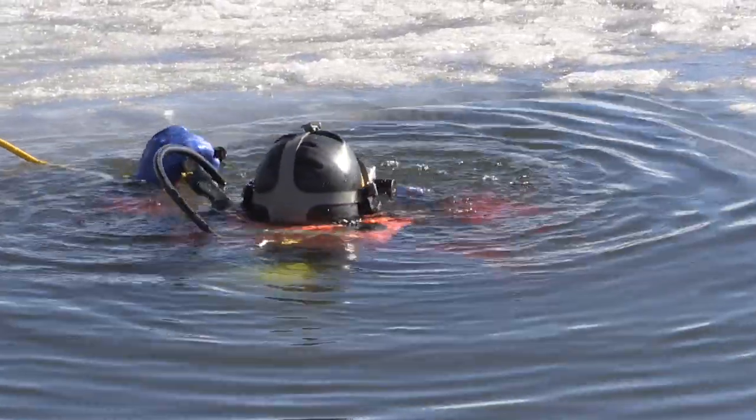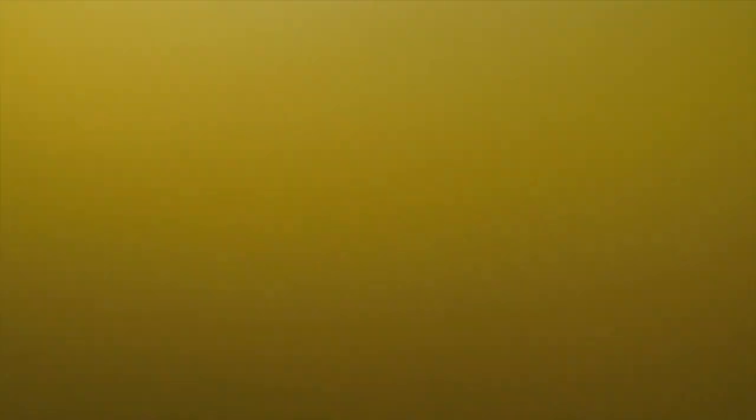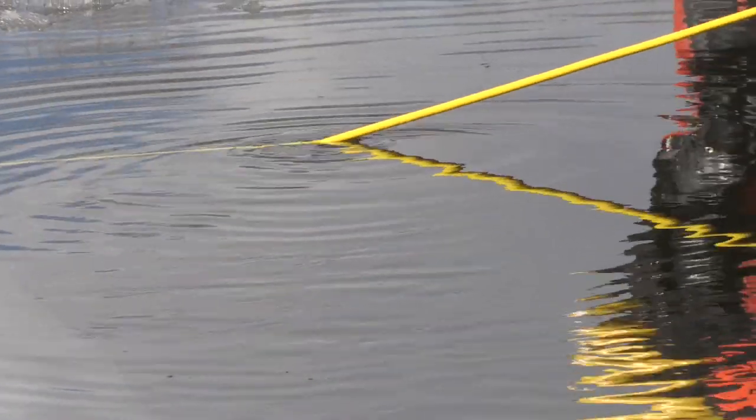In general we feel around. We use a search pattern to check the area and then go out a little bit and check the next area. We're using our sense of touch more than our sense of sight, just because of the low visibility with all of the muck that's in the water in Colorado.